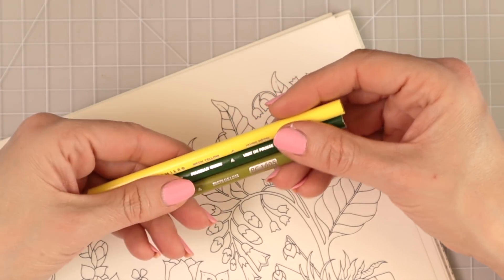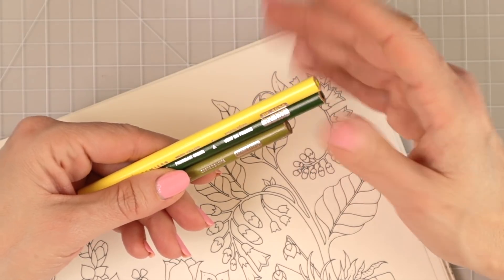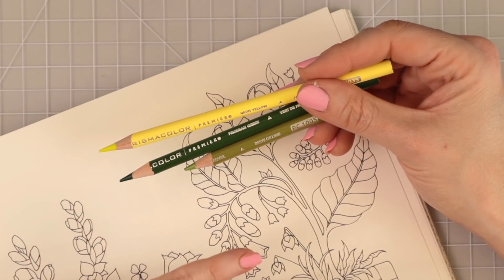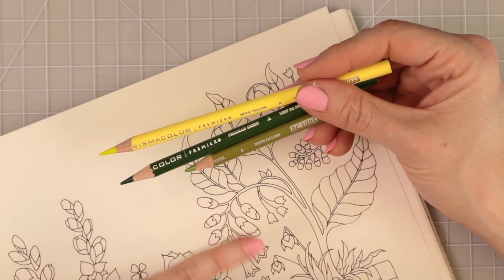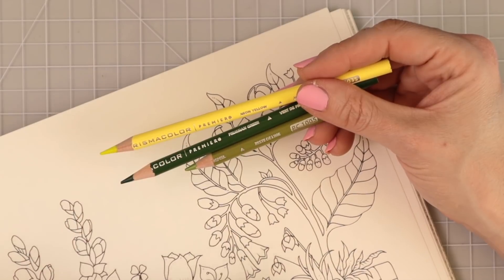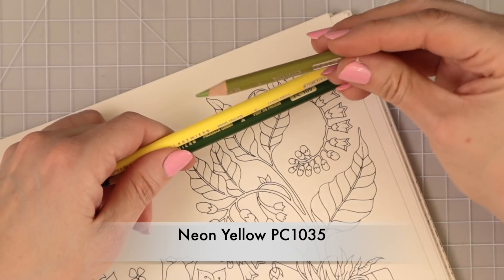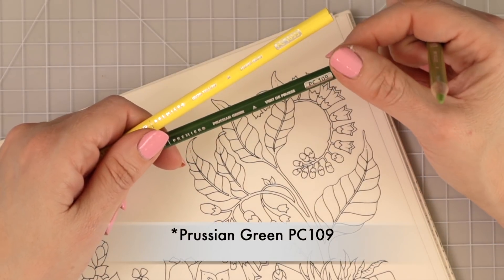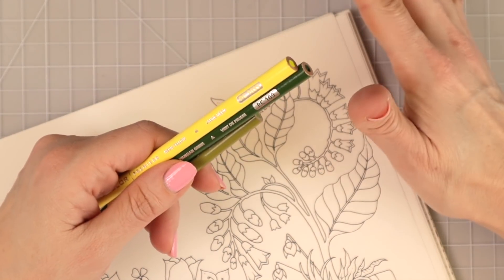I'm going to show you that, as long as you have the right colors, you can very easily create a whole lot of depth and dimension when you're coloring leaves. If you've been watching me for a while, you know I always love to have a pop of color. For that I'm going to use neon yellow, then for my midtone I have lime peel, and for my darkest color I have Persian green.